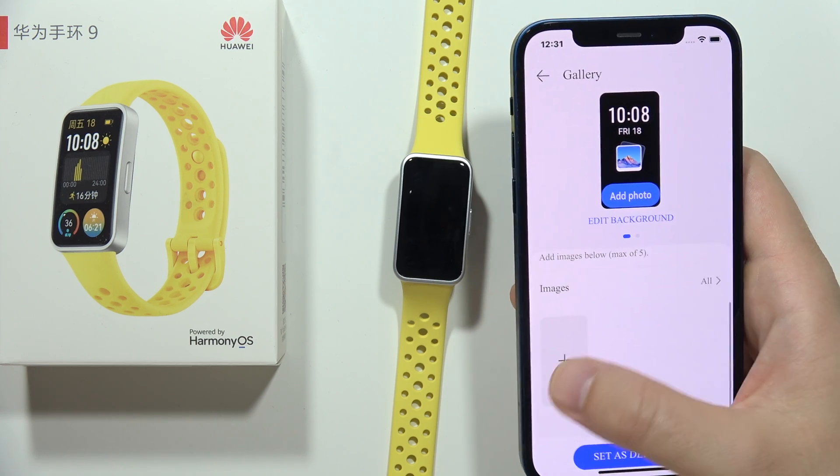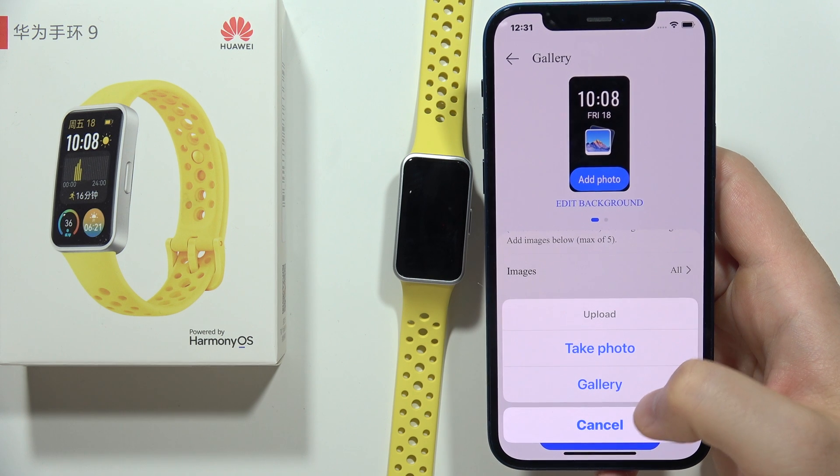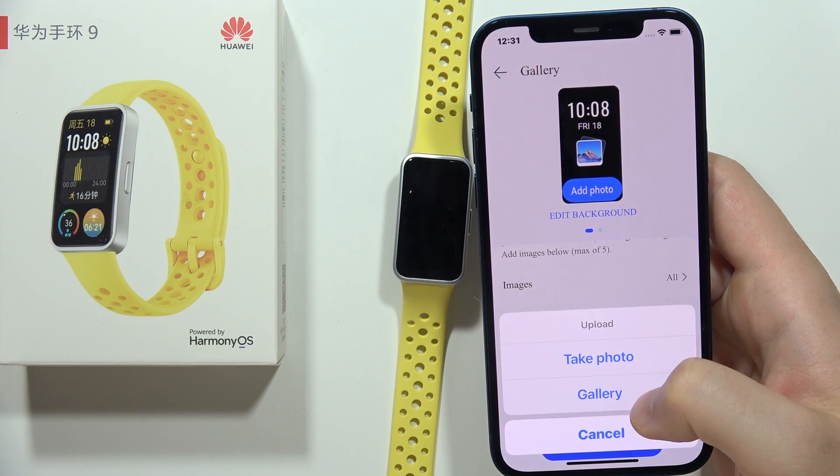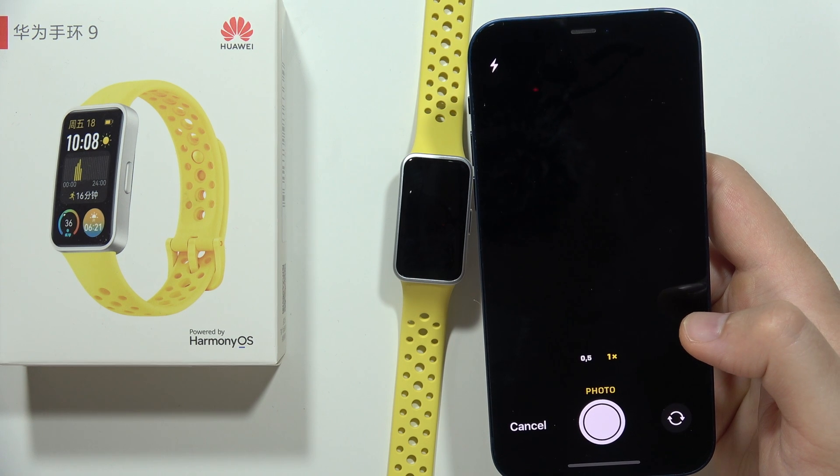From here you have to pick an image — you can take the photo right now or take something from the gallery. Let me just take the photo right now; we have to grant permission for the camera.